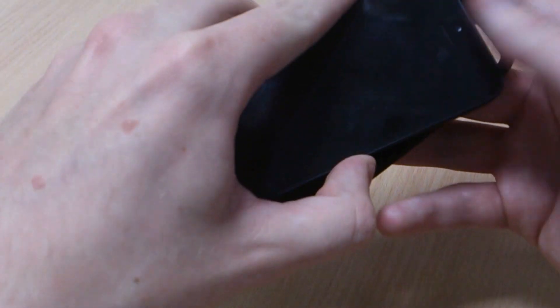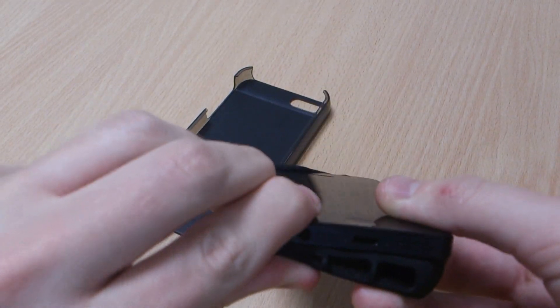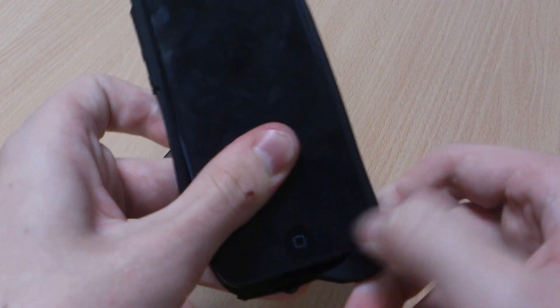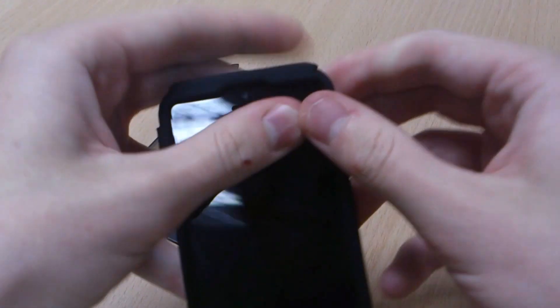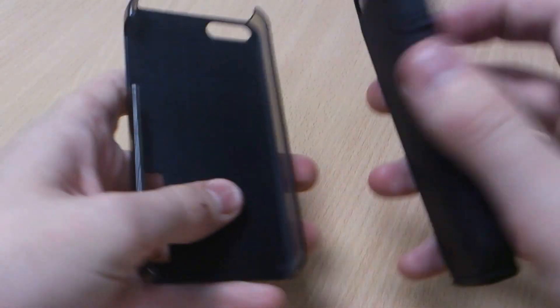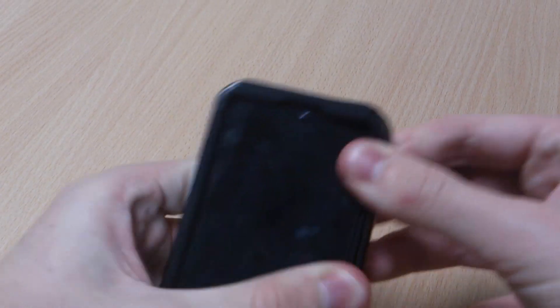So the case goes on. It's a silicon interior which will give you a bit of protection from knocks and drops. Really durable material that easily goes on there. It's quite a loose fit but then the hardened exterior will keep it all in shape.